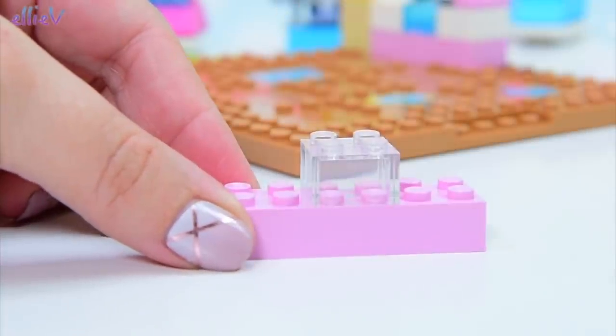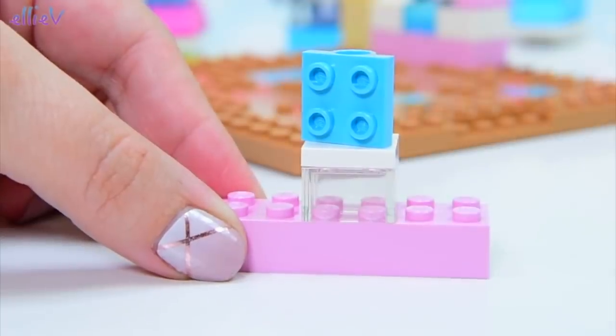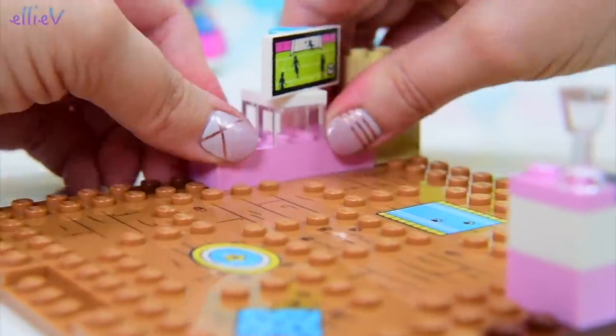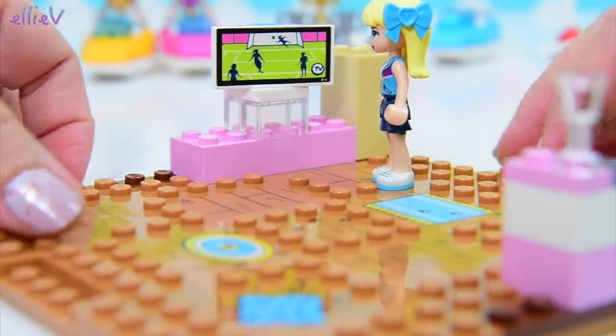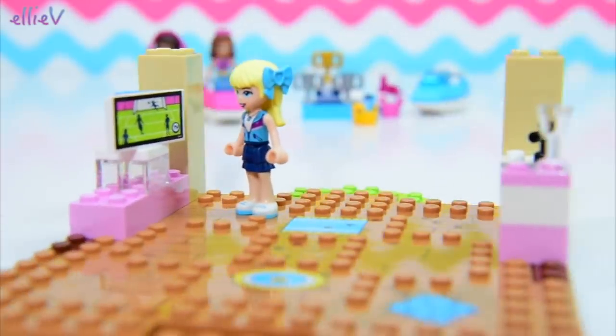Another big pink brick with some see-through bricks on it is going to make... oh, a turny thing on the top. It's a television! It's a widescreen television with tennis playing on it. So that's going to be the living room, and Stephanie is very keen on finding out who is winning at the moment, so she's going to watch while we keep building.